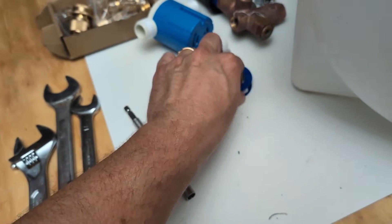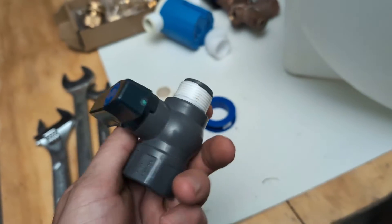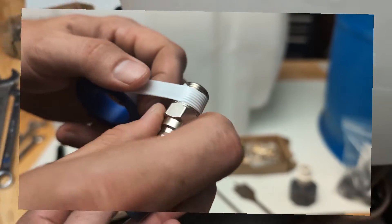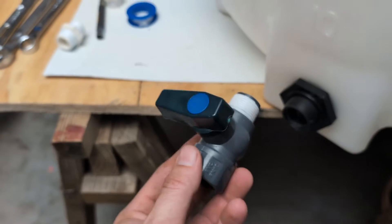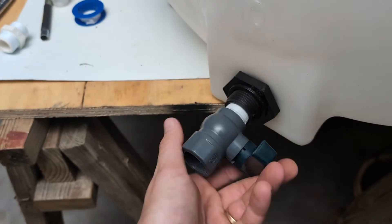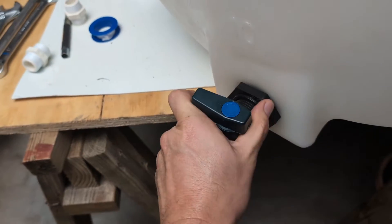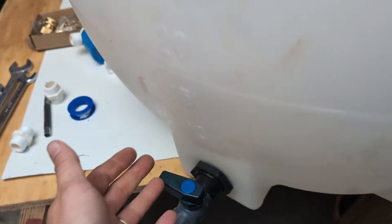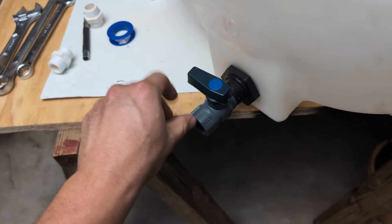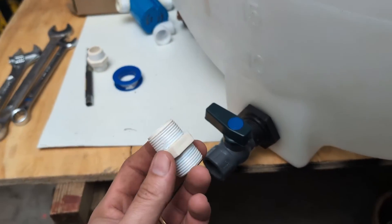First thing we're going to do is take some Teflon tape and make sure you wrap up all of your threads. You wrap it going with the thread — always go with the thread. So the first thing we're going to install is the shut-off valve. This shut-off valve allows us to be able to shut the water off going to our pressure washer. If you've got to take it off quick, you can also use this tank to wash your hands or rinse your equipment. Get that on there pretty tight — now we can shut the water on and off. There's our shut-off valve.